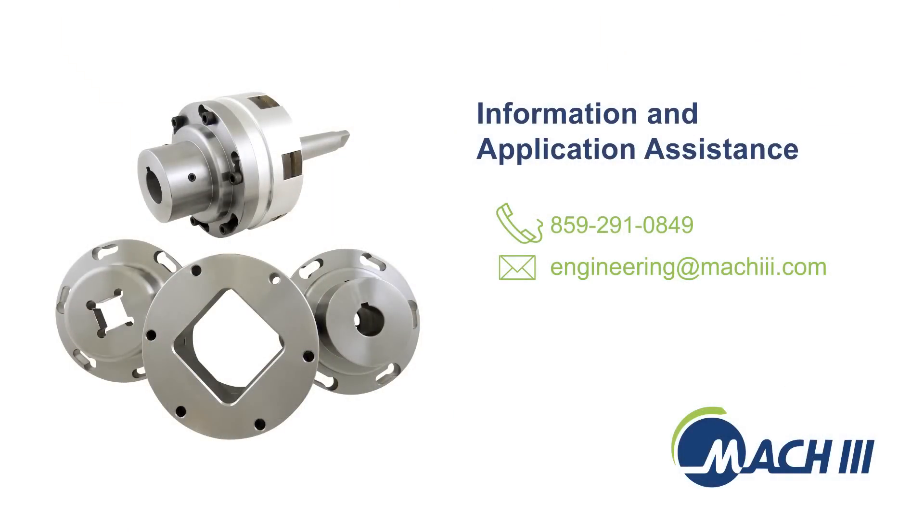For more information and application assistance, contact Mach 3 by phone or email.